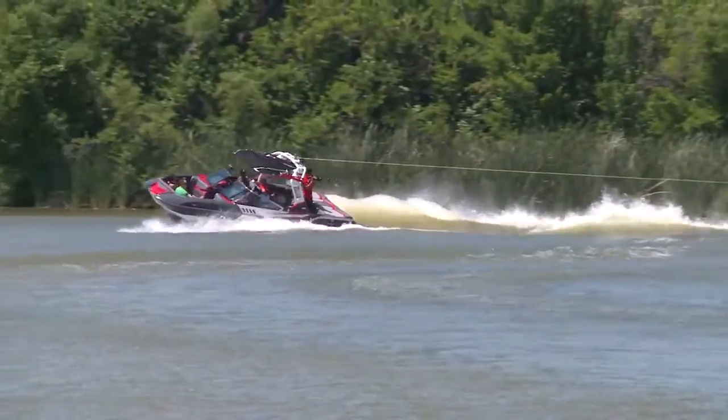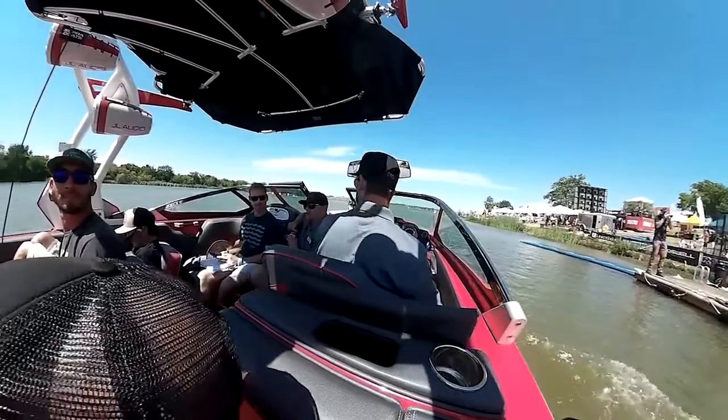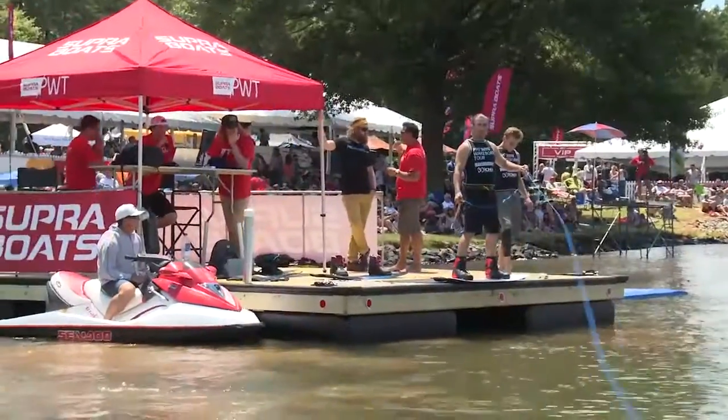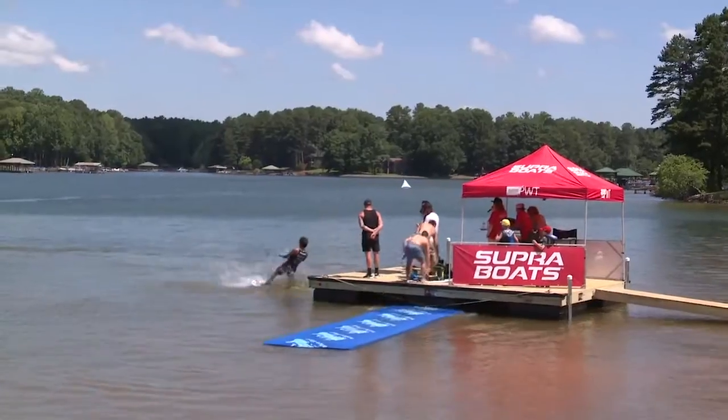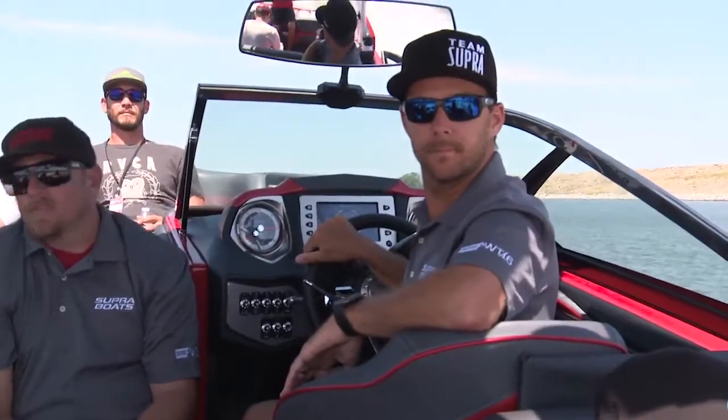One of the biggest challenges for the driver when it comes to making sure the rider gets a good pull is making sure that your rollers are in check. Anytime that you make a turn or pick the rider up off the dock, you have to be very conscious of where you're sending your rollers. When I pull the riders off the dock, I'm very careful to make sure that I set a line that gets us straight out to the course so that I'm not sending rollers down the course that will infuriate their first pass.